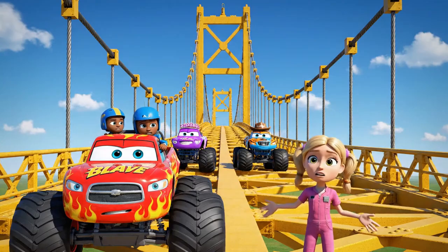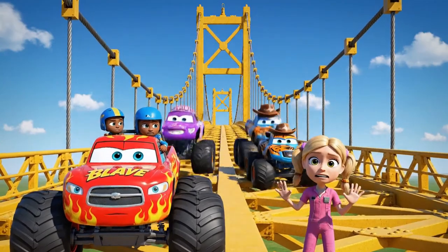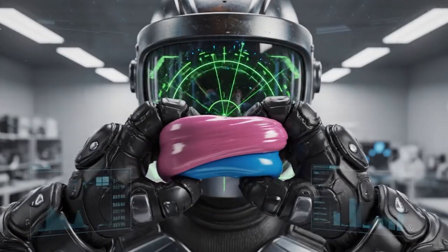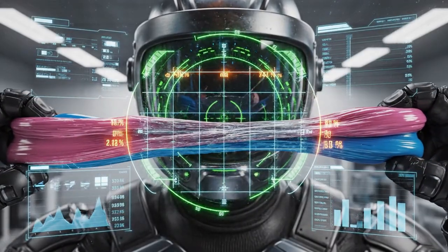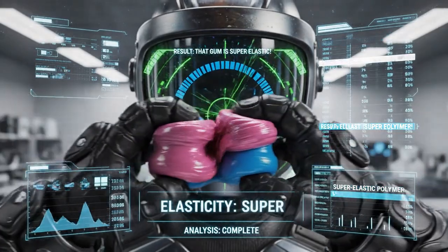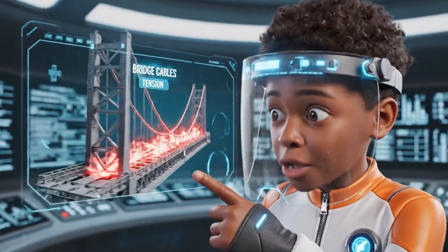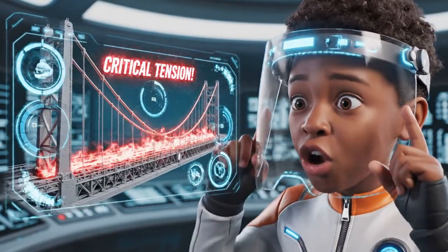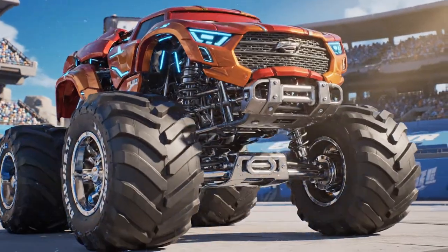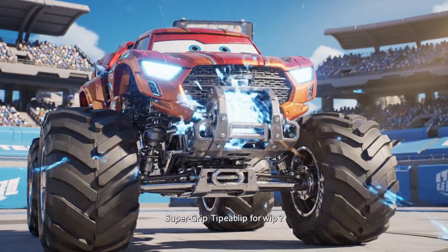We can't just drive out there — every movement makes it bounce more. That gum is super elastic. Elasticity is what makes things stretch and bounce back, like a rubber band, and all that stretching is building up tension in the bridge. Then let's gear up — time for some super grip tires and a heavy-duty tension cable winch!